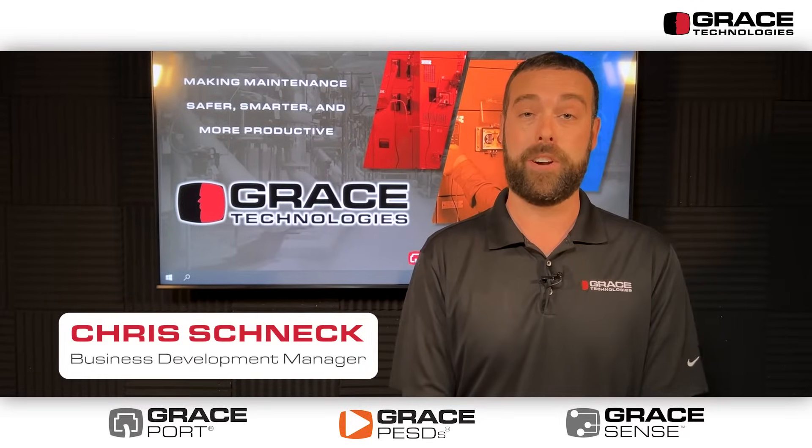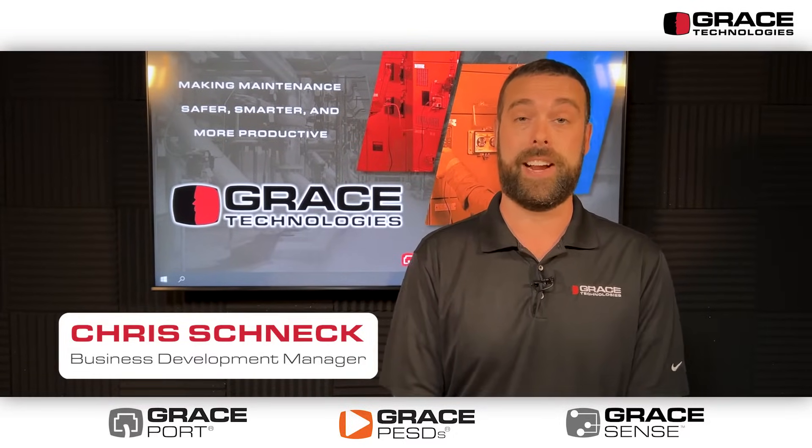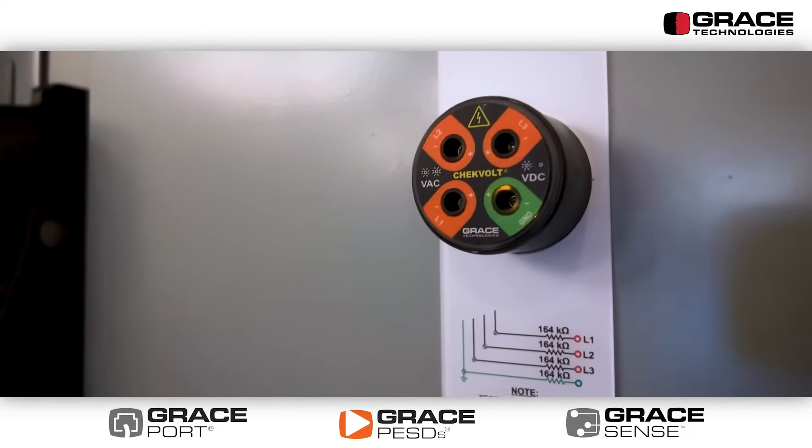Hello everyone. I'm excited to talk to you all today about one of our new and exciting products, our CheckVolt permanent electrical safety device.